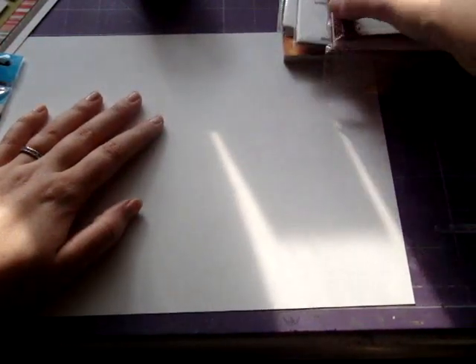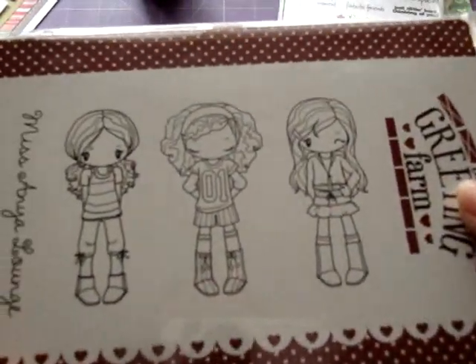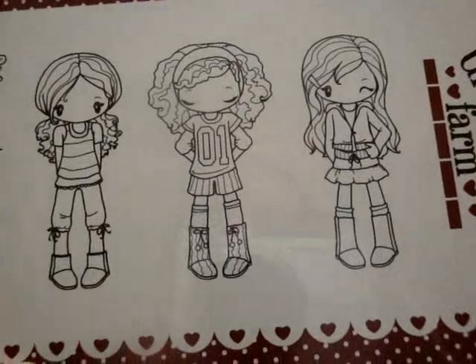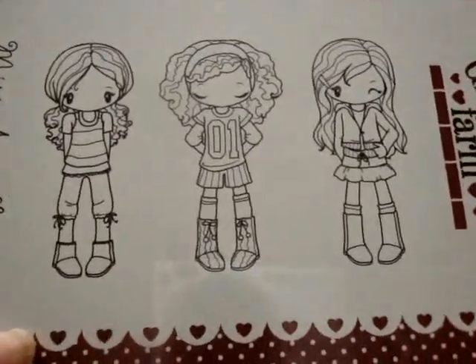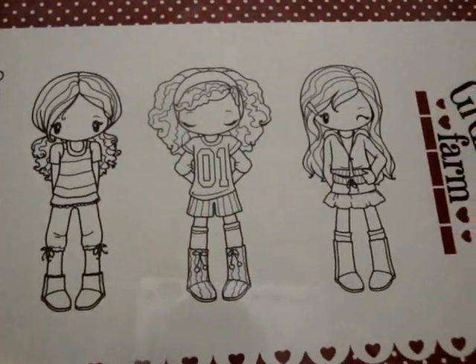I got a couple more Greeting Farm stamp sets. I got the Miss Anya Lounge, and I just love them — I love how she's winking, she's so cute! Sorry for my voice and my sniffles, guys. I've just been getting over a horrible sickness — I don't even know what it was, it wasn't a cold, but it was just awful.